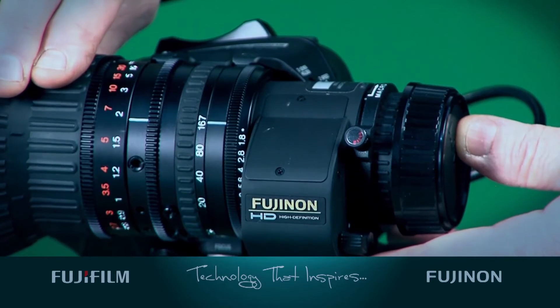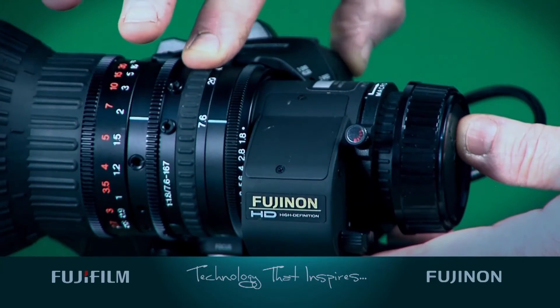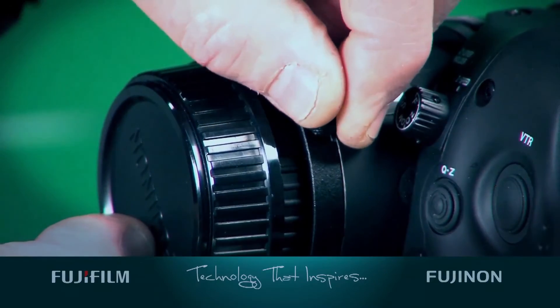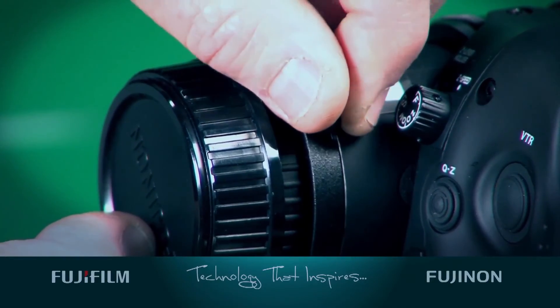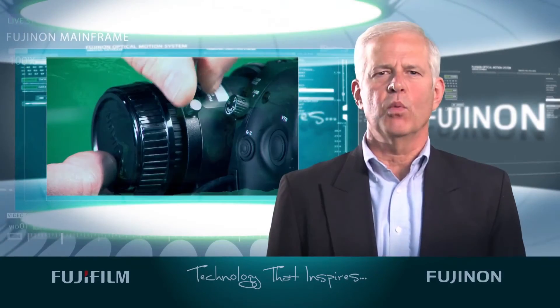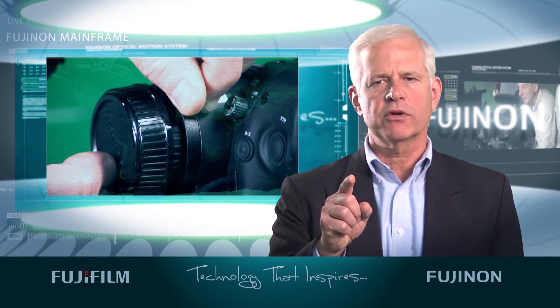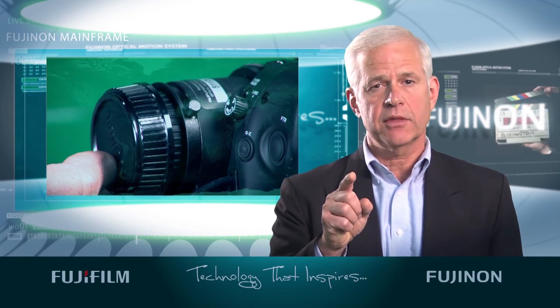Now repeat the steps shown here two or three times to achieve the best result. Don't be tempted to do these steps just once. It may take a few times to get the back focus critical enough for HD. Once you've completed that, tighten the back focus screw, but make sure you don't over tighten it or you could dent the barrel.